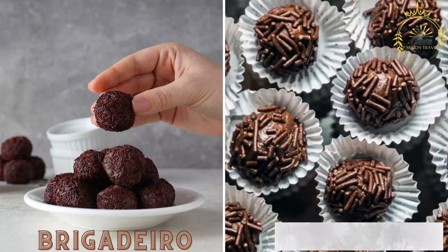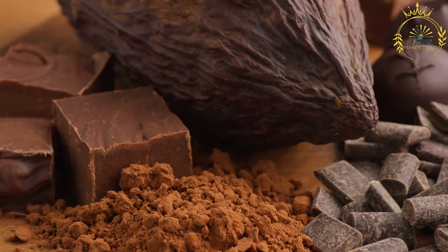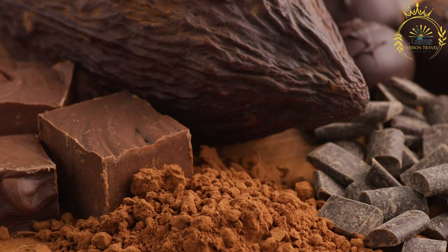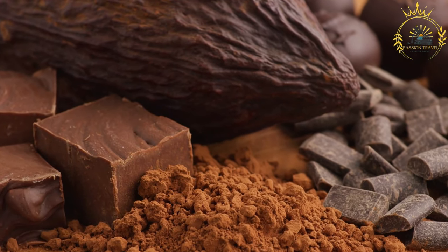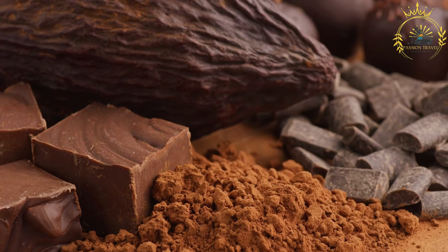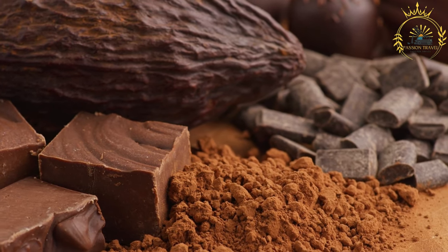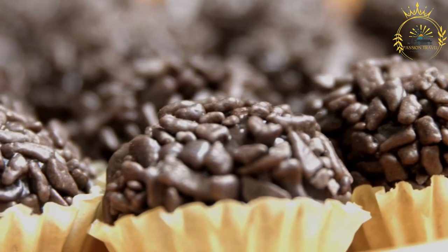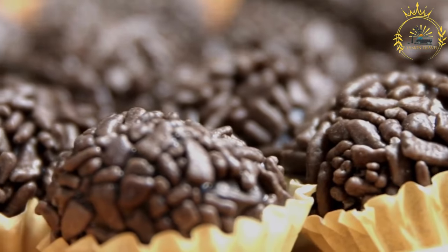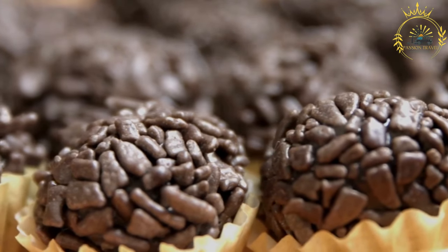Brigadeiro are sweet chocolate fudge balls made from condensed milk, cocoa powder, and chocolate sprinkles. A beloved Brazilian sweet treat often described as chocolate fudge truffles, brigadeiros are a staple of Brazilian celebrations from birthdays to festivals. Made from just a few simple ingredients, their sweet chocolatey flavor is adored by people of all ages. Ingredients: two tablespoons unsweetened cocoa powder, one can (14 oz) sweetened condensed milk, two tablespoons unsalted butter, and chocolate sprinkles, cocoa powder, or chocolate shavings for coating.